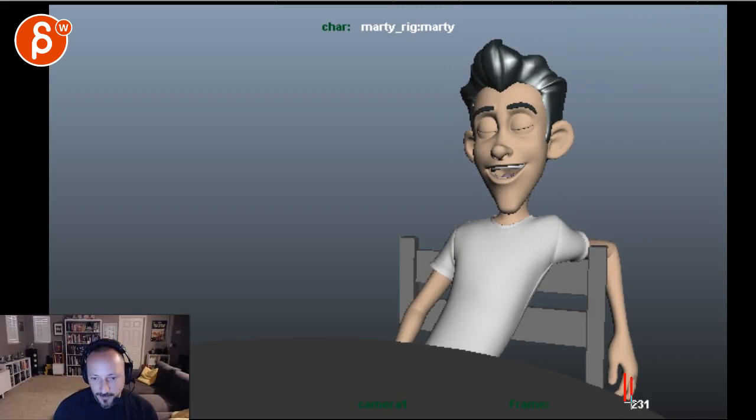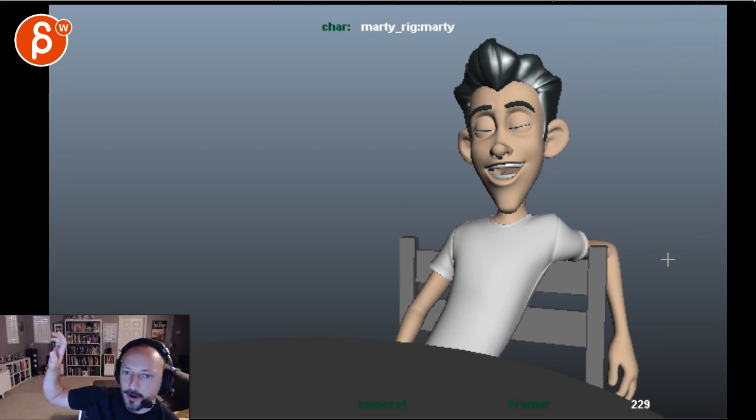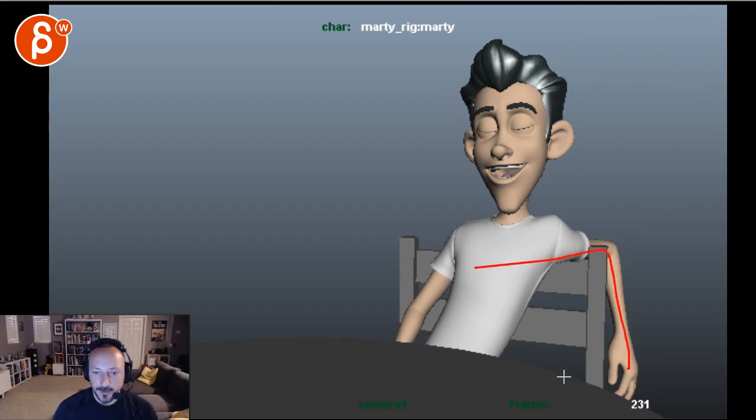I know this is picky, but I'd bring that index finger a bit straighter. The index should be more extended, then the middle finger curves more, then the ring, then the pinky — so you have a graduated curl. You don't want the index curled in as well — it gives a claw pose versus relaxing the fingers. Bring out the base of that index and bring it further down.